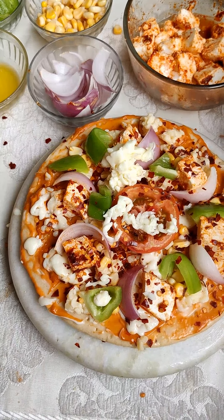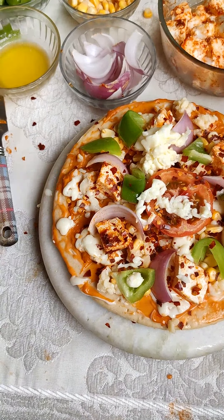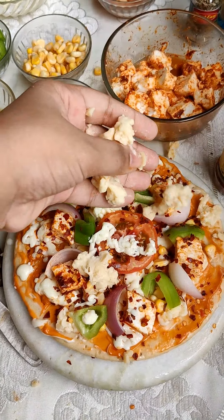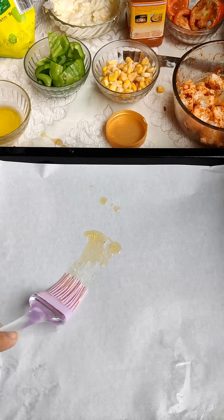Now we have to add cheese — you can add as much as you want. Make sure that you don't spread the cheese on the edges, because in the oven the cheese will melt and fall out.